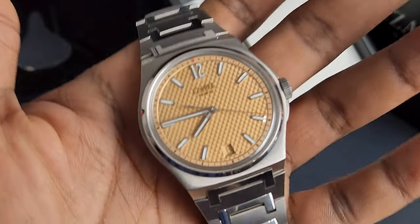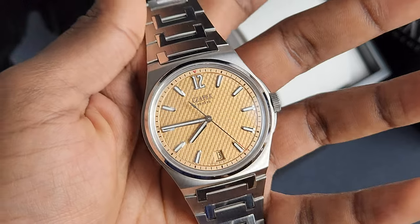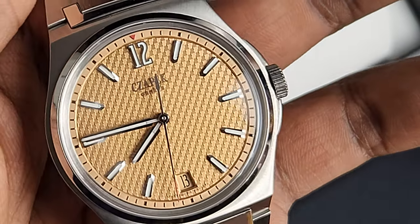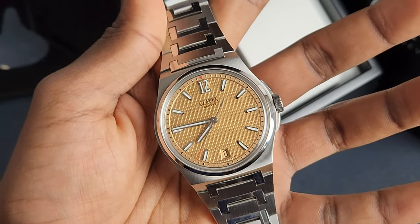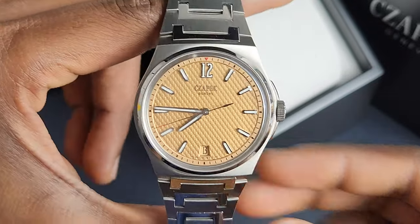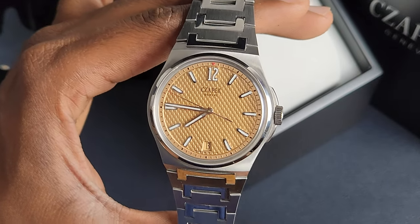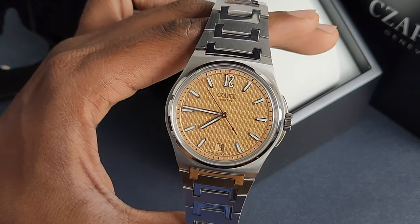They call this pattern on the dial the Stairway to Eternity, I believe. You don't quite understand why — it doesn't really look like any stairs. Let's get a bit closer. But it is incredibly well-defined and really, really beautiful. Very crisp. When you take a look at this watch, the word that comes to mind is just crisp.